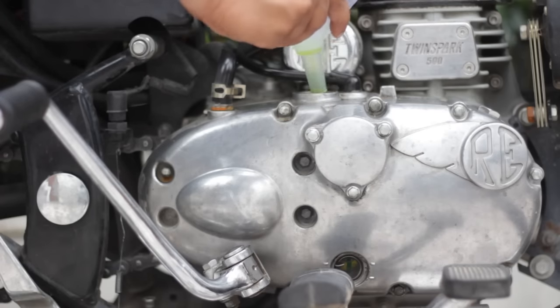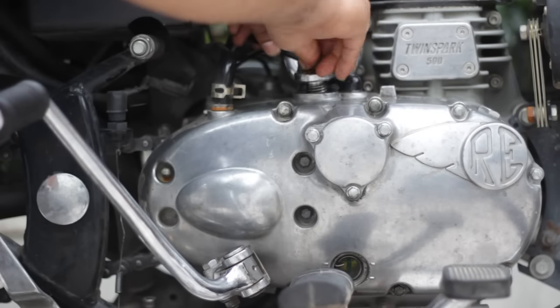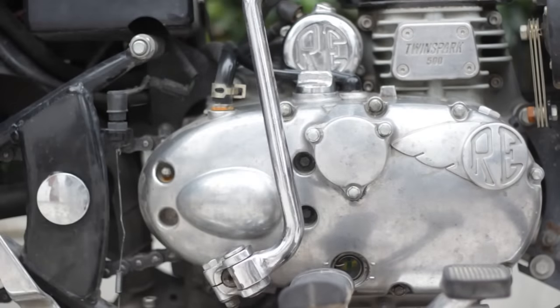Usually your engine requires around 2.5 liters of engine oil. Once it reaches the top mark again, close the cap and tap it shut with the hammer and rod. And the Bullet is ready to roll!